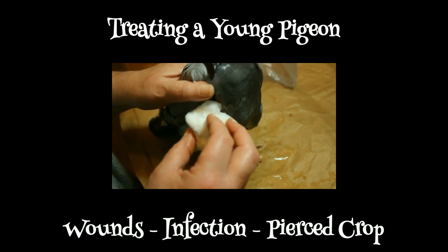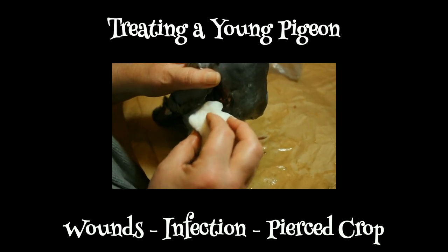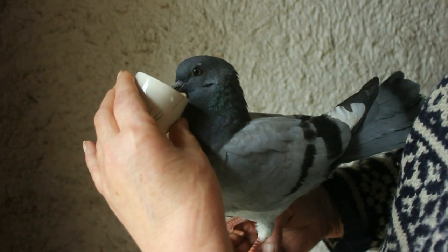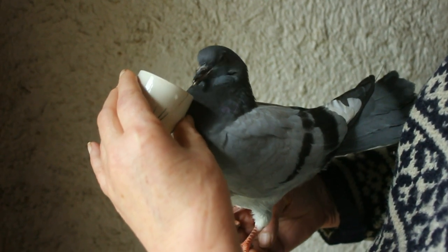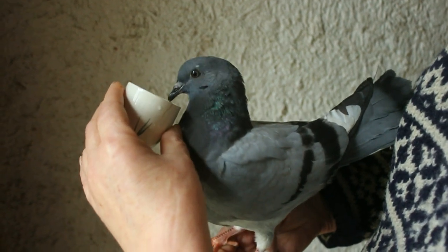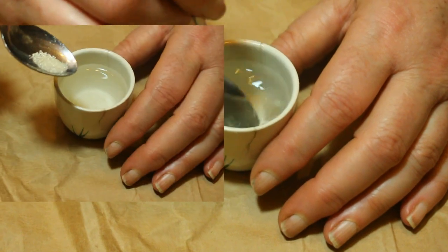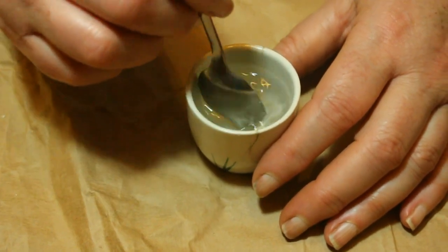When you've got an injured bird — in this case a juvenile pigeon that's been attacked by a hawk — he'll be depleted of electrolytes, which are flushed out under stress. So first thing is forget about the wound; let's get him some electrolyte. This is just a little organic sugar in warm mineral water.